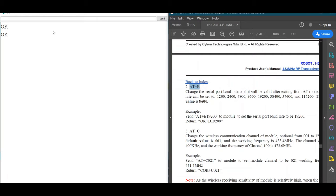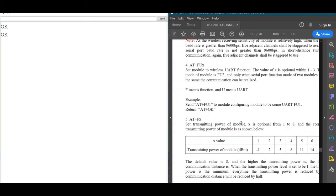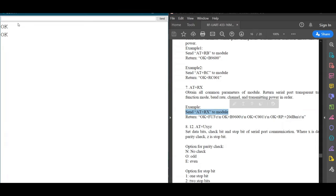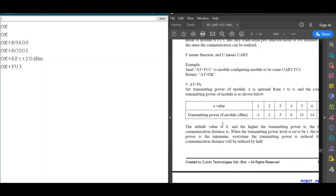Before we make any changes, let's check the default parameters. We use the command 'AT+RX' to review the current stored parameters. The defaults are: baud rate 9600, channel 001, and the transmission power sensitivity and power mode is FU3.